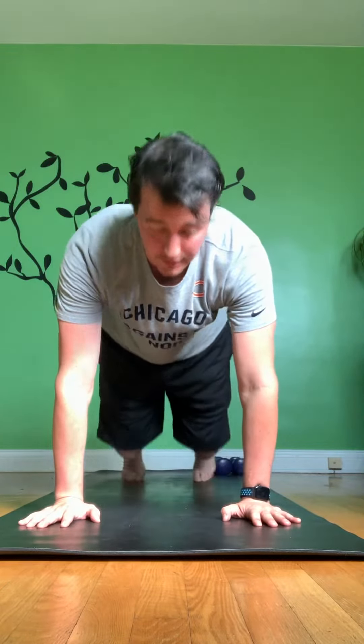Then we can take it one little step further. The idea to get to that pike is to get yourself a little bit more upside down — it becomes more dolphin. So you go from here.